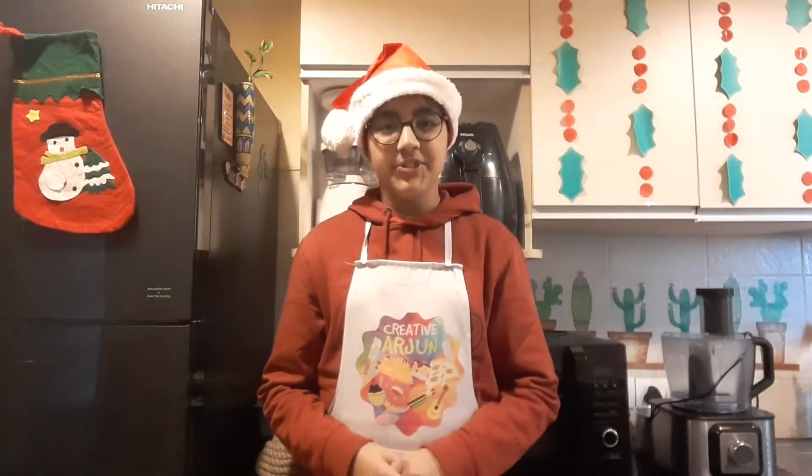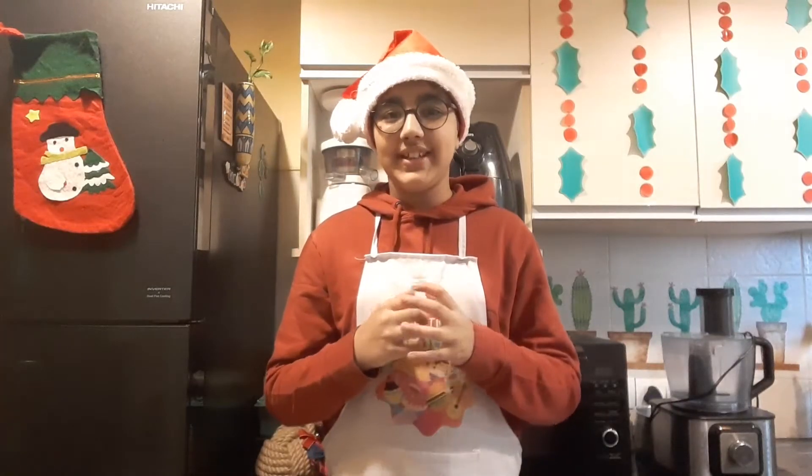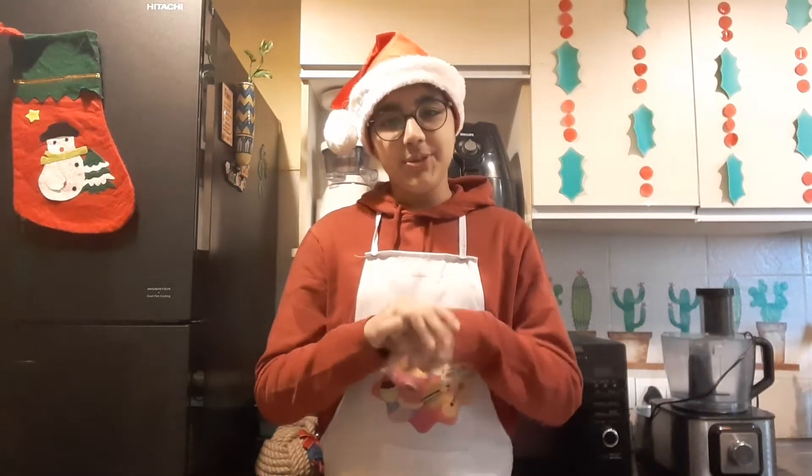Hello everyone, my name is Arjun and welcome back to the second episode of Christmas Series 2021. Today I am going to bake gingerbread cookies in different Christmassy shapes. And if you haven't already, please subscribe to my channel. Also, last year I made a lot of Christmassy recipes from all around the world — do check it out.